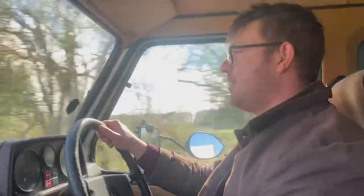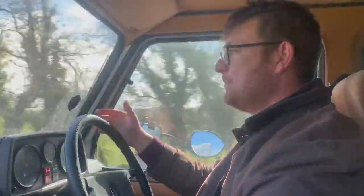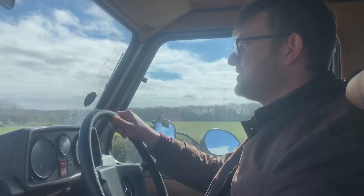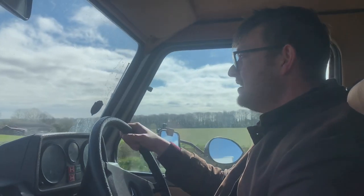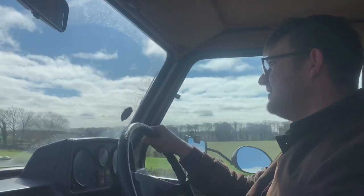If you've been following my channel you'll know that this one is turbocharged, so that will give you extra power, a bit more towing capacity. It's also a short wheelbase which is obviously lighter, so if you've got a long wheelbase please check out a long wheelbase video to see if yours can tow a caravan.